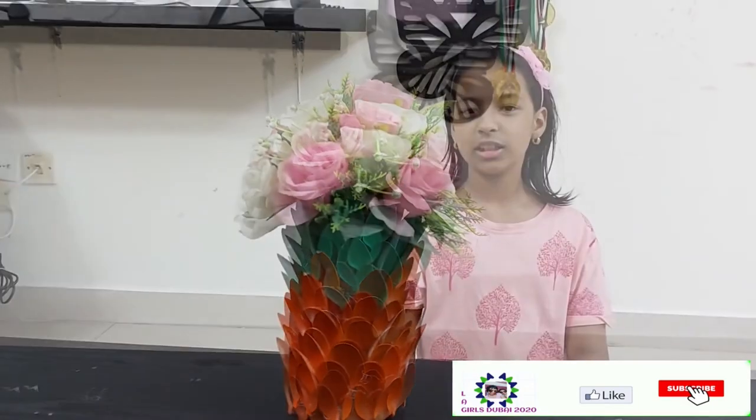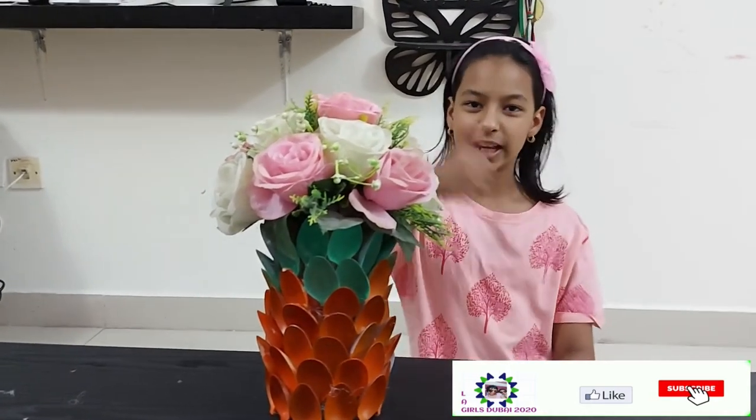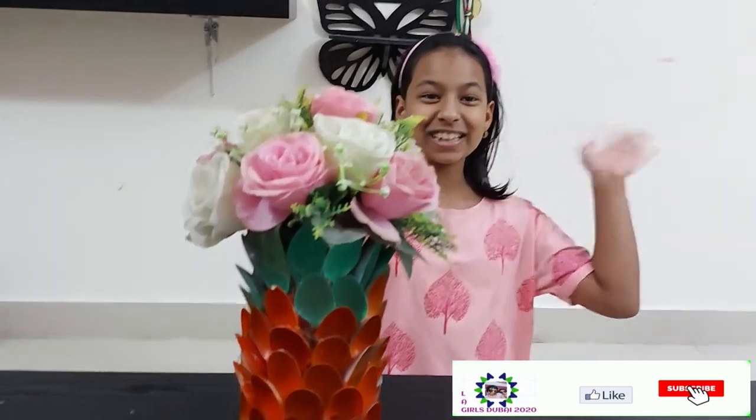If you have enjoyed this craft, please make sure to like, subscribe, and hit that bell notification button! Bye, see you next time!